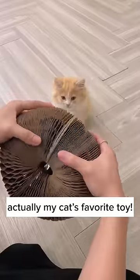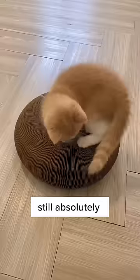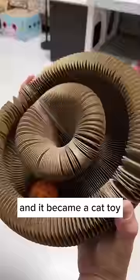This ugly looking thing is actually my cat's favorite toy. I bought this for my cats last Christmas and they're still absolutely obsessed with it. It's super easy to set up with magnets on both sides. All you have to do is just put the ball in and connect one side to another. Flip it and it became a cat toy.